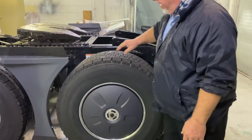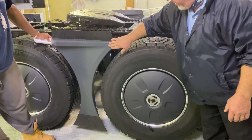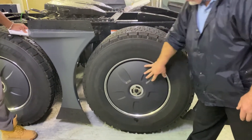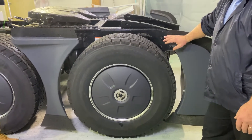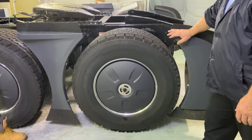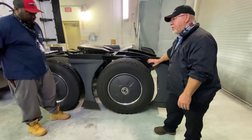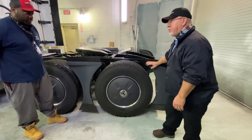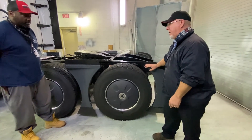As you can see here, we have an aerodynamics package that has been installed on our trucks. This gray thing here — these gray covers — and this gray cover back here is called the Flowbelow Aerodynamics Package. It was put on the truck to help us get better fuel mileage, and it does to a certain degree. When you multiply that by 550 trucks, that's a lot of fuel we can save, even if it's only two-tenths of a mile per gallon.